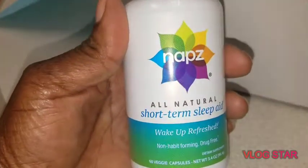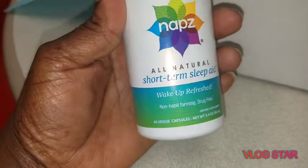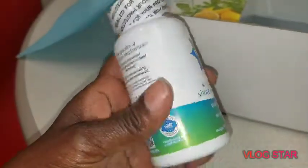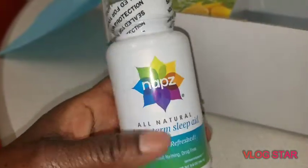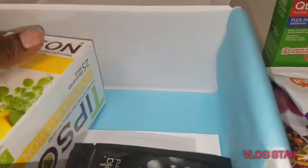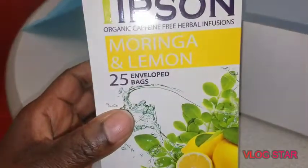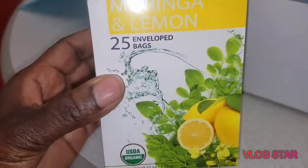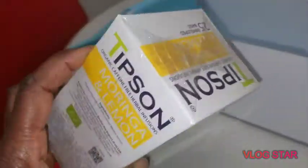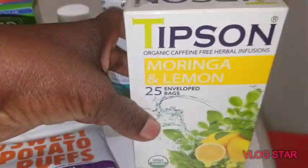Next, what do we have here? We have Naps, an all-natural short-term sleep aid — wake up refreshed. 60 veggie capsules, and I got this for free, guys. Check out Daily Goodie Box — I'm loving them so far. This is the first box I received from them. We also have moringa and lemon, 25 envelope bags — it's an organic tea, a 25-bag box. I will sample this and do a review video.